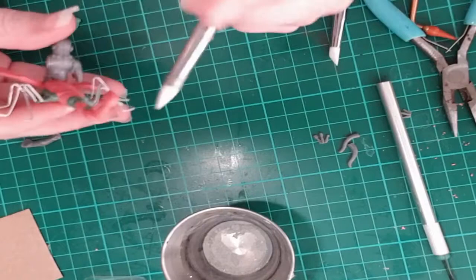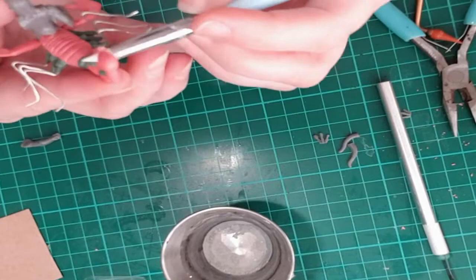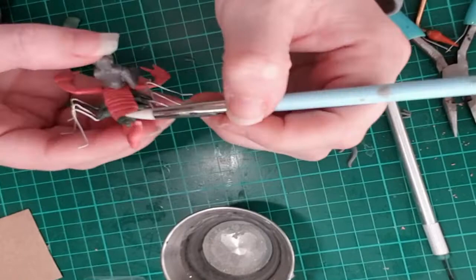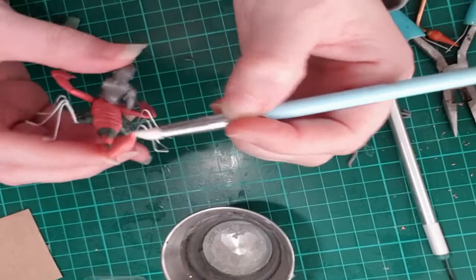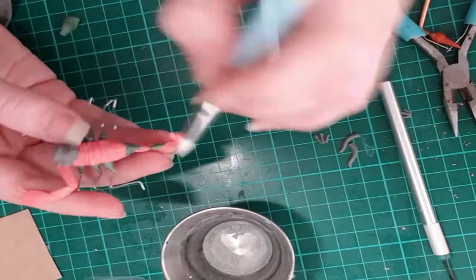I let green stuff sit for a few hours or overnight before working on the next part. I built up the tail and added spikes along the back because it was a little too bland — I wanted the tail to look aggressive. I put little worms along the top and used my angled silicone sculpting tool to press spikes in. I also added to the tip of the tail because the original stinger was very rounded, so I used green stuff to make a better pointed, more aggressive tip.